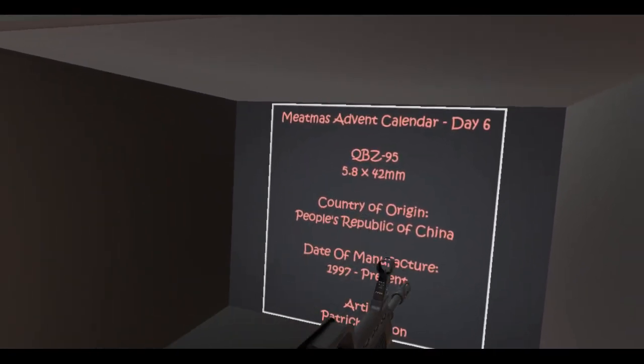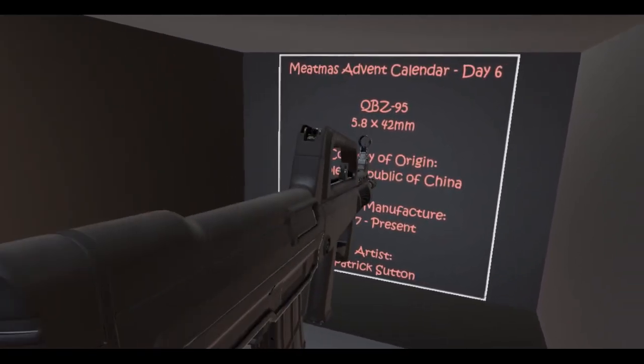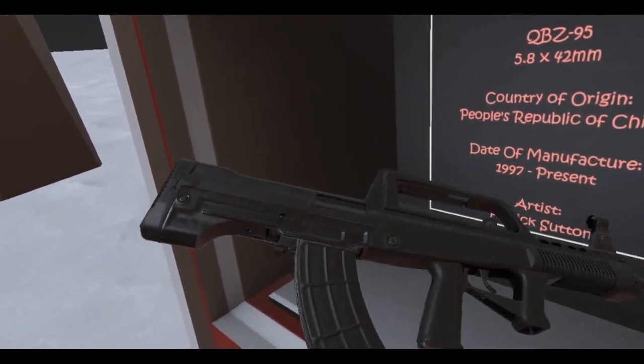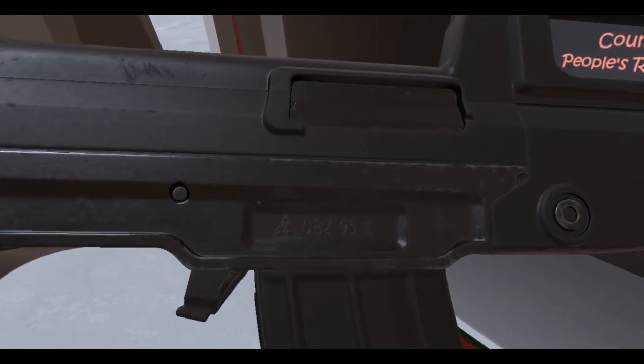So yeah, there you go — 5.8 by 42 millimeter. Country of origin, obviously, People's Republic of China. 1997 to present. And there's the artist who made it — really good model. And if I ever forget the name of the gun, there it is: QBZ-95.